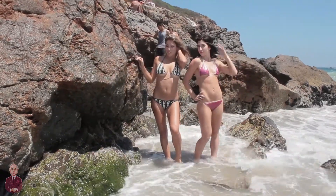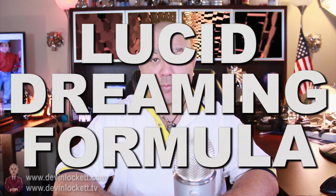Let's get started. Hi, this is Devin Lockett here at the BiomedRx Health Center, and in today's video I'm going to be discussing how to mix our lucid dreaming formula.